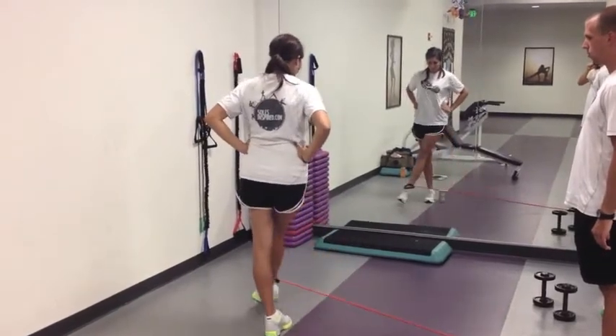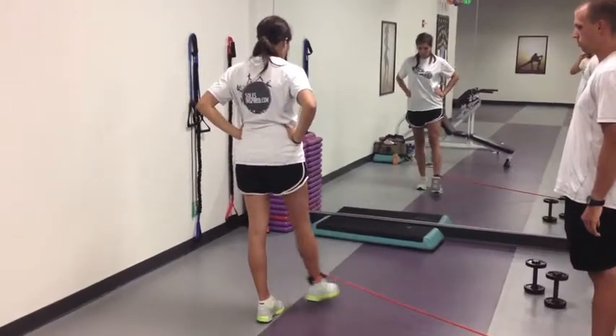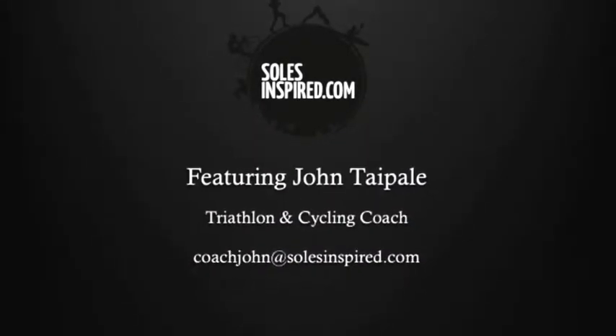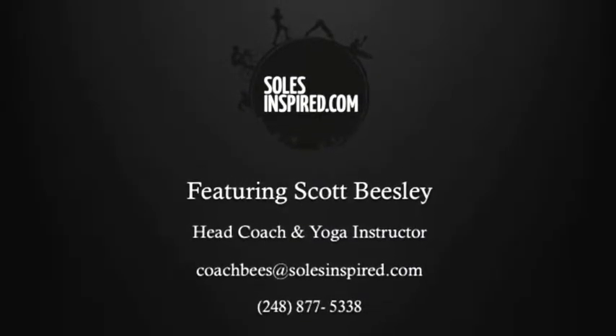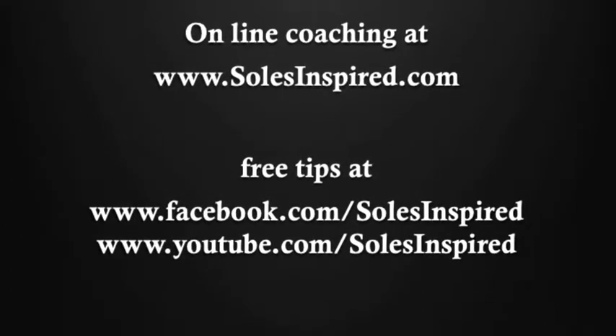Thanks to Coach John for helping out. I'm Scott Beasley — more free tips right here on YouTube as well as our Facebook page. Thanks for watching.